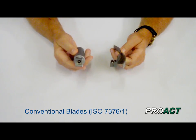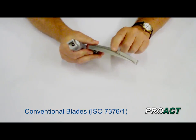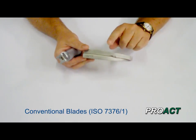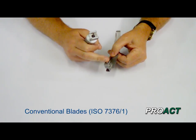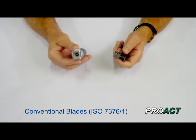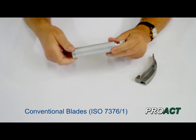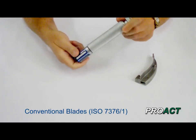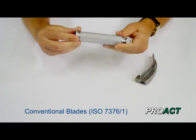First of all I'm going to start off with the conventional system. The conventional system is ISO 7376 part 1. This means that the light source is in the blade itself. Here's the laryngoscope blade, here's the light source, and to get the power to the light source there needs to be electrics which come through this contact here. So the handle itself is essentially just an electrical supply holding the batteries — the batteries are inside here.